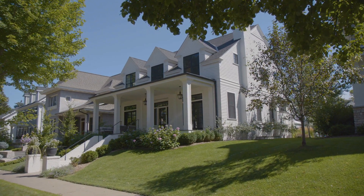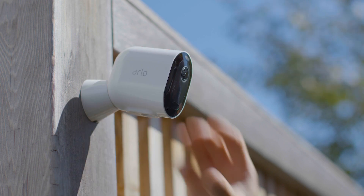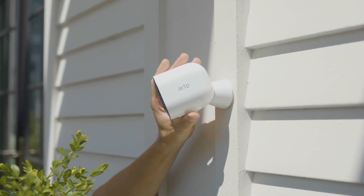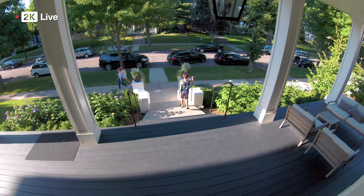What's it like to shine like a pro with the Arlo Pro 4? It's easy to install and even easier to adjust. See more of the big picture with even better clarity.